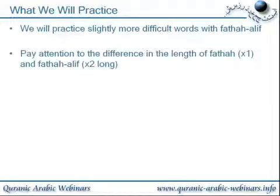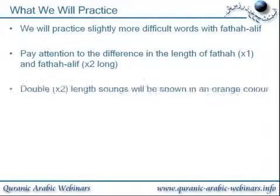Pay attention to the difference in the length of Fathah, which is one length long, and Fathah Alif, which is two lengths long. Double length sounds will be shown in an orange colour — that's just to help you recognise the double length, and most Tajweed Qur'ans do colour code this.